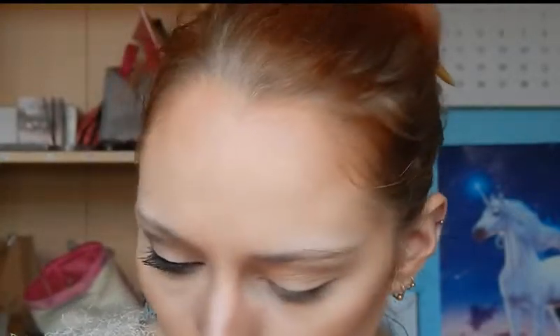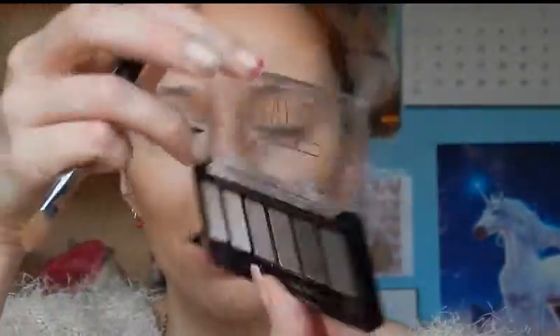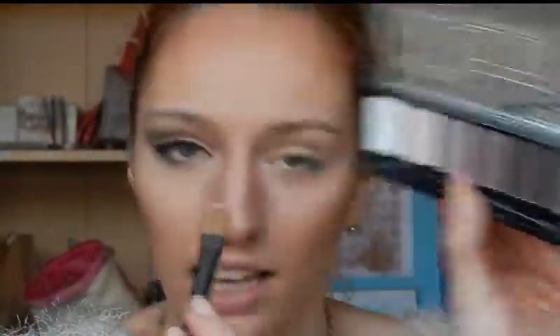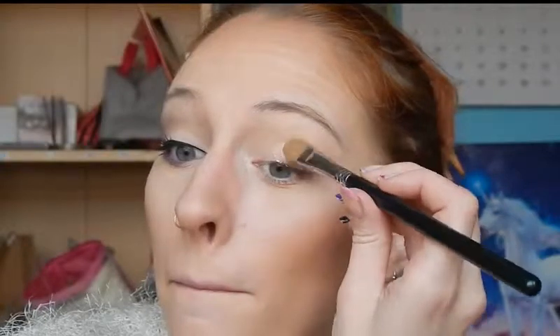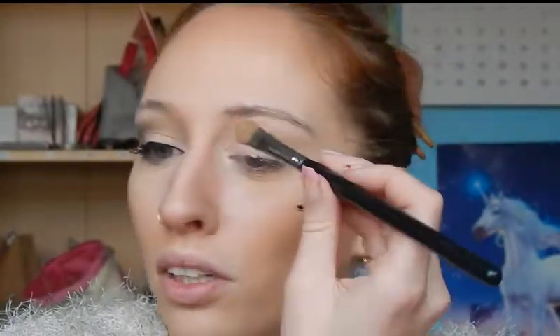The idea is to make sort of a green-purple eye look, and I'm going to start out with the Catrice Absolute Matte Palette and a large eyeshadow brush. I'm just going to use the palest color, the white, on the entire eyelid all the way up to the eyebrow. This color does have a little bit of fallout but it's white so it doesn't really matter.